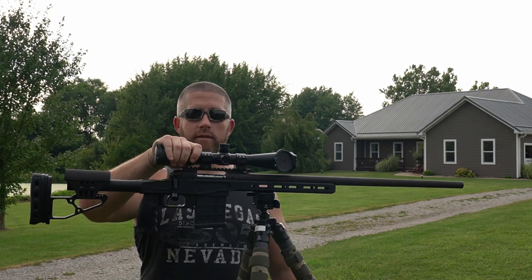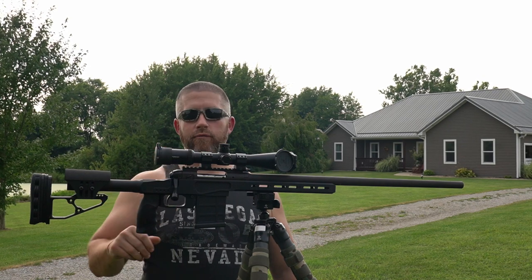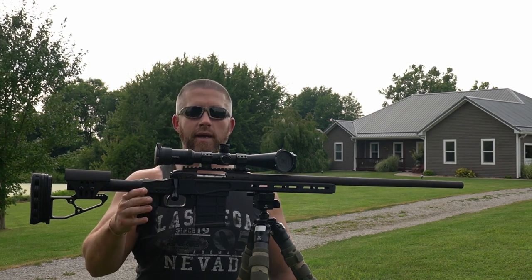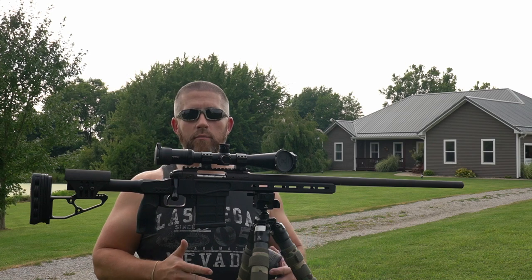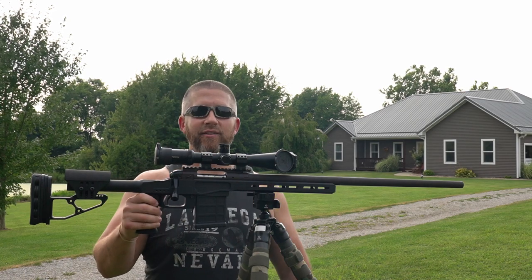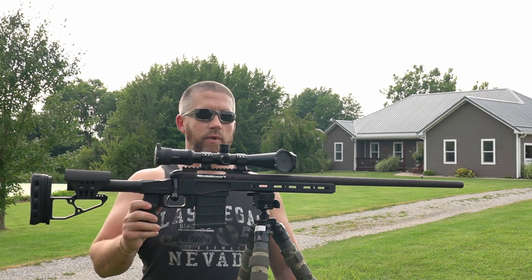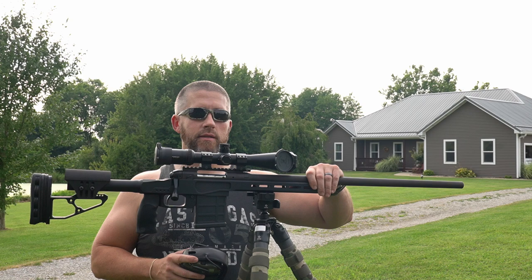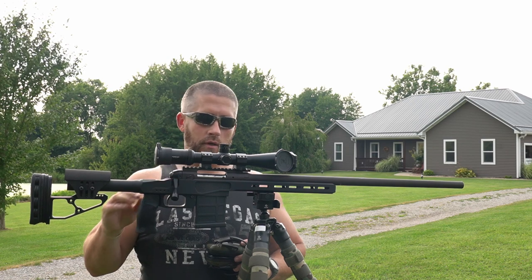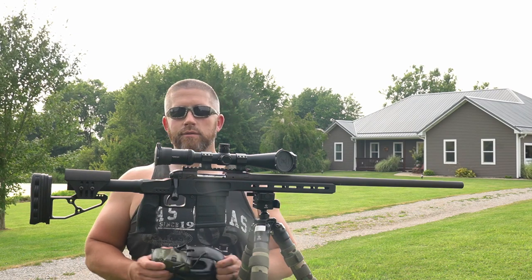I've got a Vortex 4-16 HST up top. Like I said, I've just shot one shot downrange so far — you'll see that when we walk up to the target. Shooting off this tripod setup today — not laying prone, not shooting bug holes out here. What I'm looking for is minute of coyote, that's all. This is a Criterion barrel on an old Savage Stevens bolt action, so that's what we're working with.